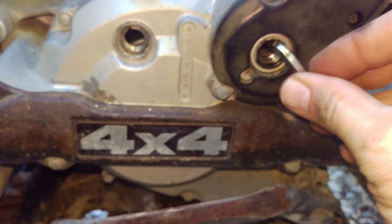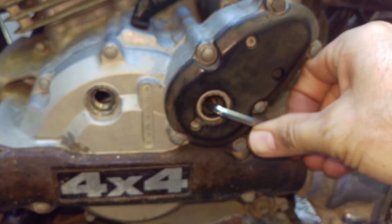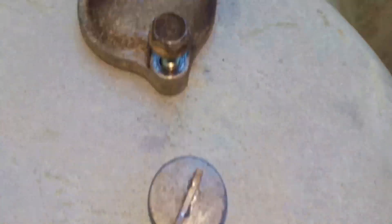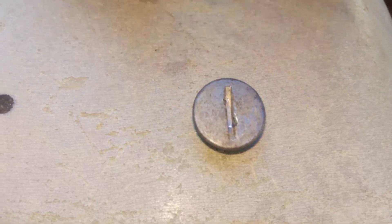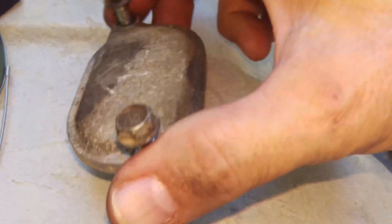An Allen wrench goes right in here in this port on the right. You can rotate the crankshaft. Now there's a couple little caps that were in here that I took off already, and then there were these covers. Keep them oriented so you don't change the position on the seals.